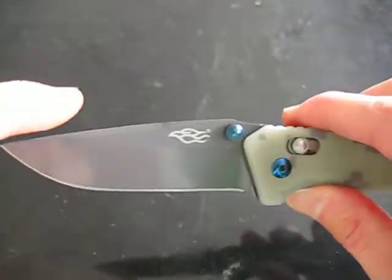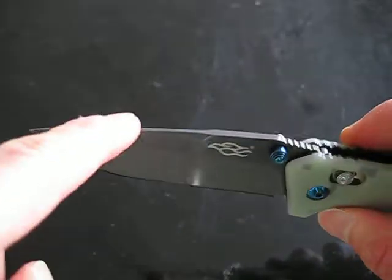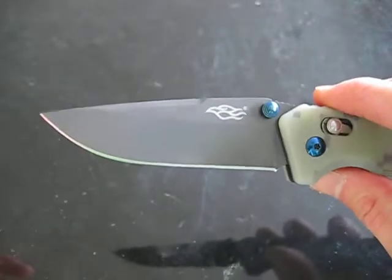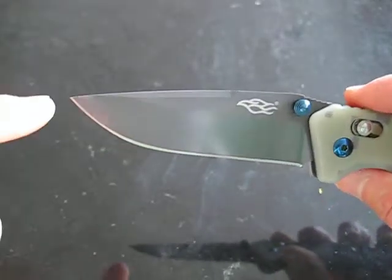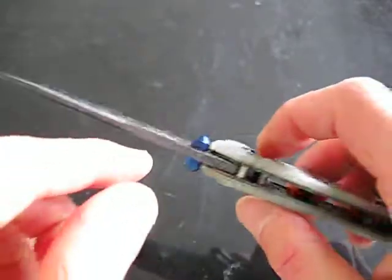The blade shape is a drop point with a swedge up top, and it's a very utilitarian shape. Nice curvature and belly — good for slicing and just everyday tasks.